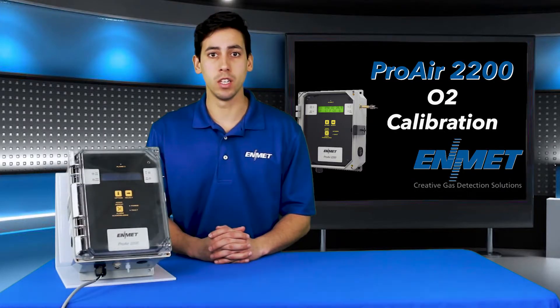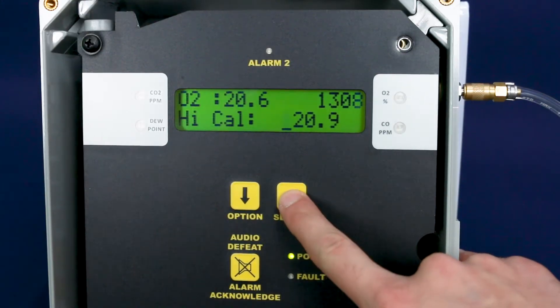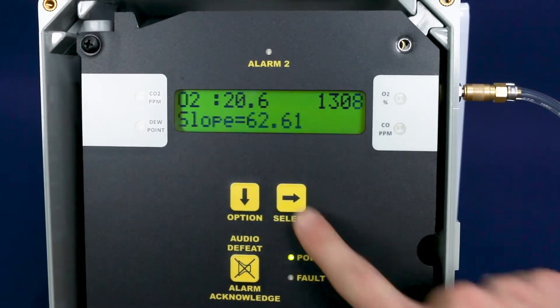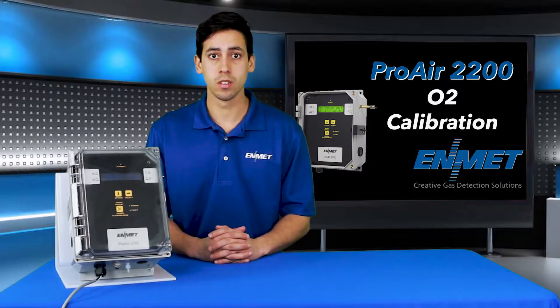You will accept the calibration by pressing select to move the cursor over to the right, and when it gets to the last digit you will press select one more time for it to accept the calibration. The slope and the offset values will briefly be shown and it will return you to the maintenance menu.